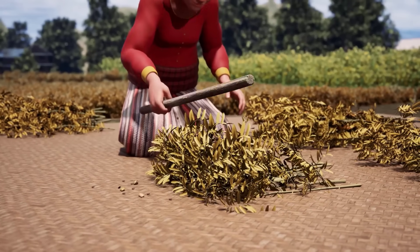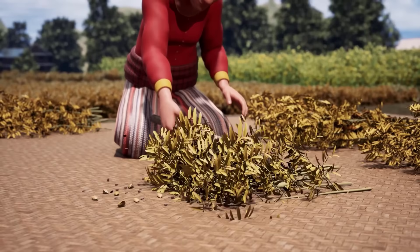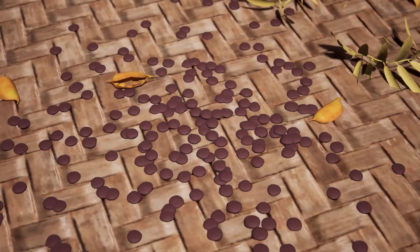Thresh the lentils on a mat to shake them loose from the plants by flailing with sticks. Threshing also helps to shell the lentils, breaking them away from the dried plant parts.